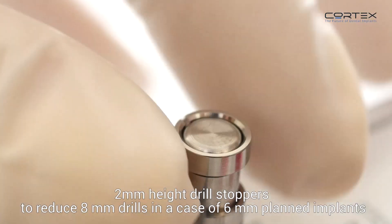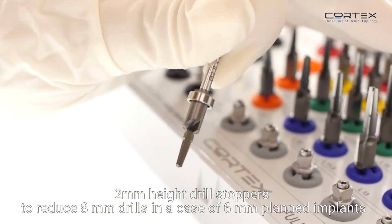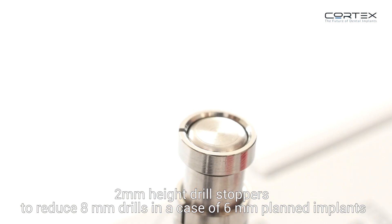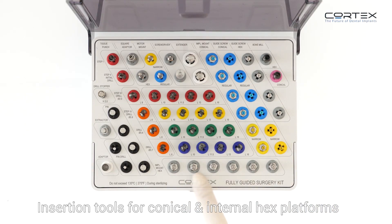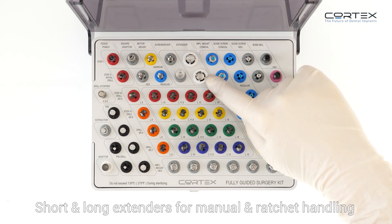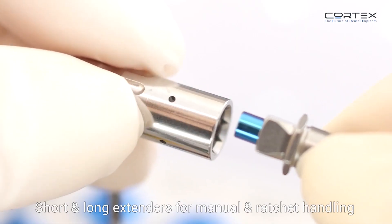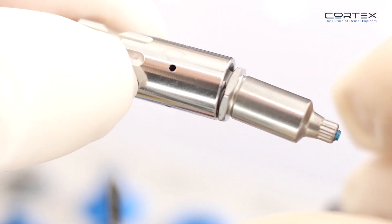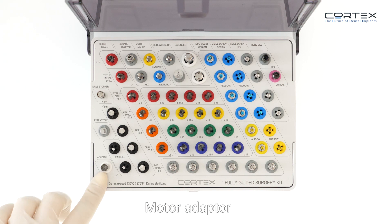The kit also includes 2mm height drill stoppers to reduce 8mm drills in the case of 6mm planned implants, insertion tools for conical and internal hex platforms, and short and long extenders for manual and ratchet handling, plus a motor adapter.